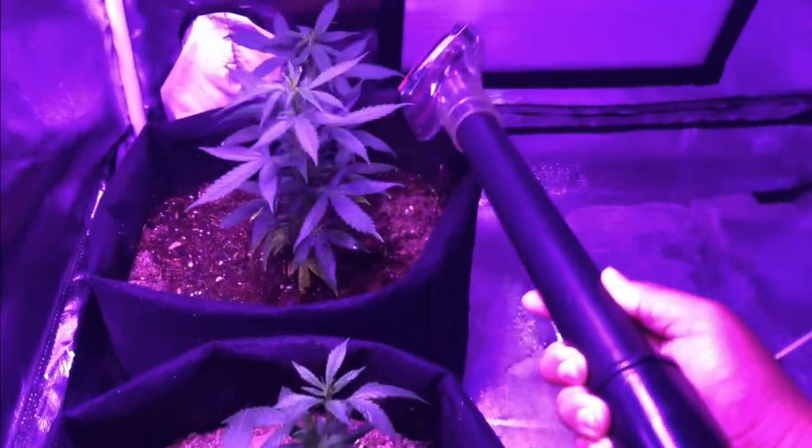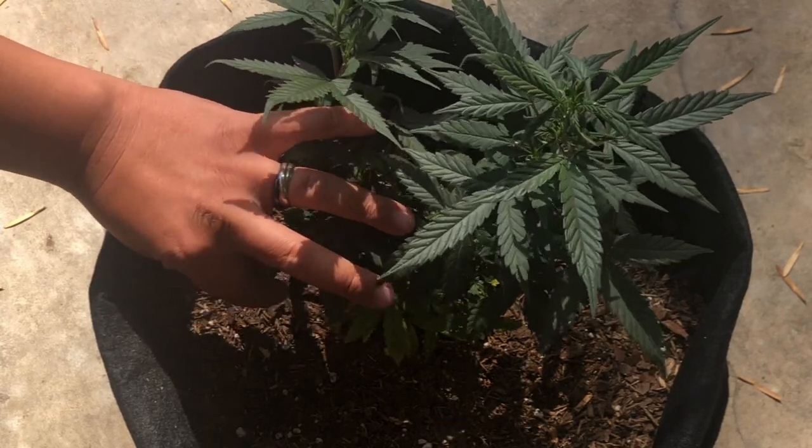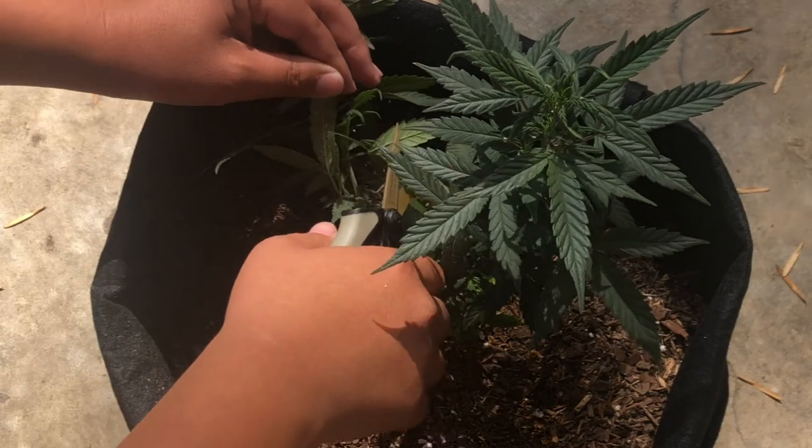So to get rid of any eggs and larvae, check the underside of each fan leaf, especially the lower ones, and remove any of the leaves with the eggs and larvae on them.